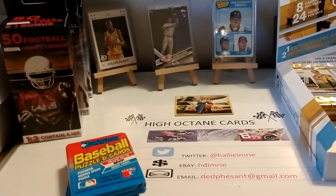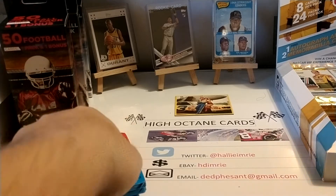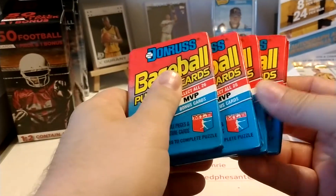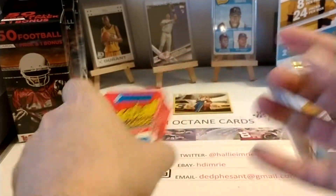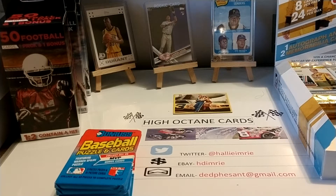Good morning, everyone. Hope you're all having a great Saturday morning so far. Today we are going to go ahead and finish off my purchase from a few weeks back of the 1989 Donruss baseball cards. Got the final four packs here out of that huge lot. I think it was basically two boxes worth — the box was probably too damaged to display, so they just put them in large Ziploc-style bags and sold them as is.